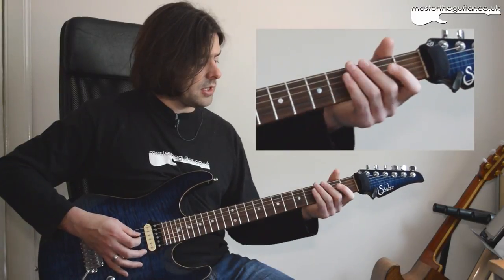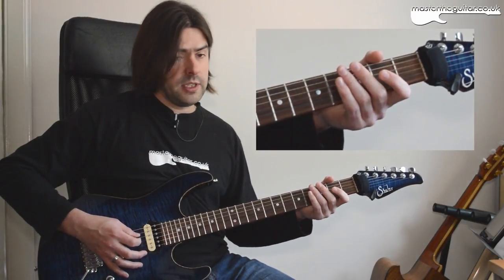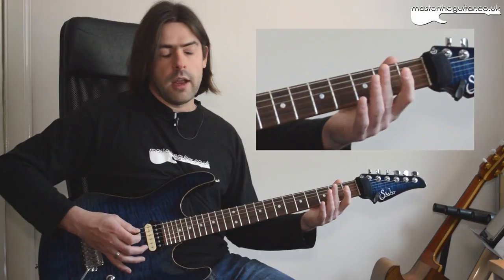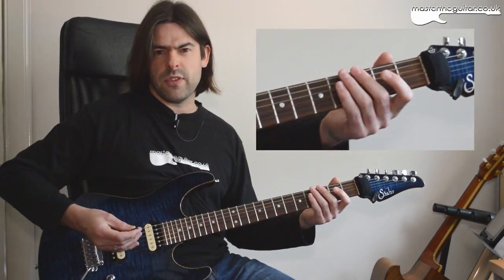That's the first four notes. Then the next four notes: what I'm playing here is open D string, downstroke. Then I play 2-0 on the A string. And then my second finger plays the 3rd fret of the E string. So that's your first eight notes.